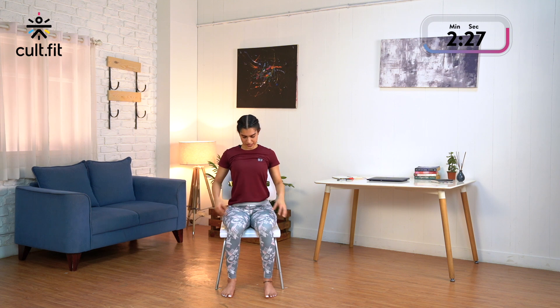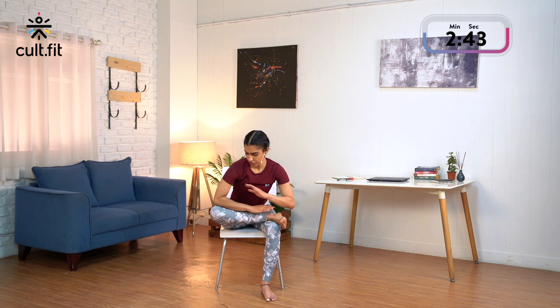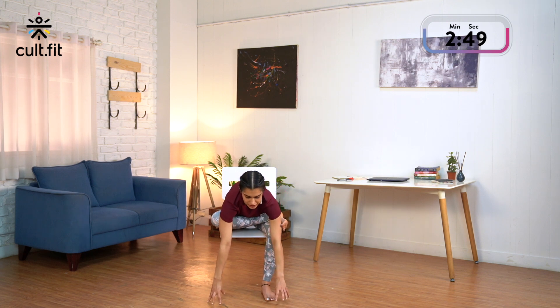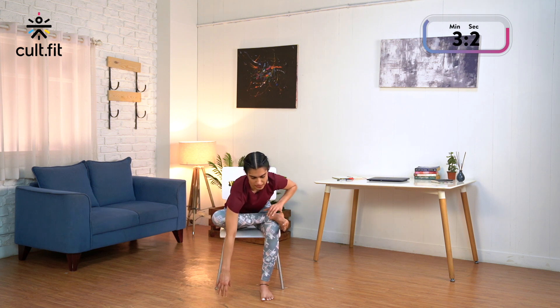Now we will work on opening up the hips. Try to sit slightly forward. Bend your right leg and try to place your right foot just above the left knee. Place your right palm on the right knee and try to lengthen the spine. If you are comfortable here, see if you can bend forward — option to place your palm on the leg. If still comfortable, you can reach down and try to place your fingertips down. Just 5 counts: 5, 4, keep ensuring you are moving your right knee down, 3, 2 and 1. Inhaling, slowly come up and release your right leg.